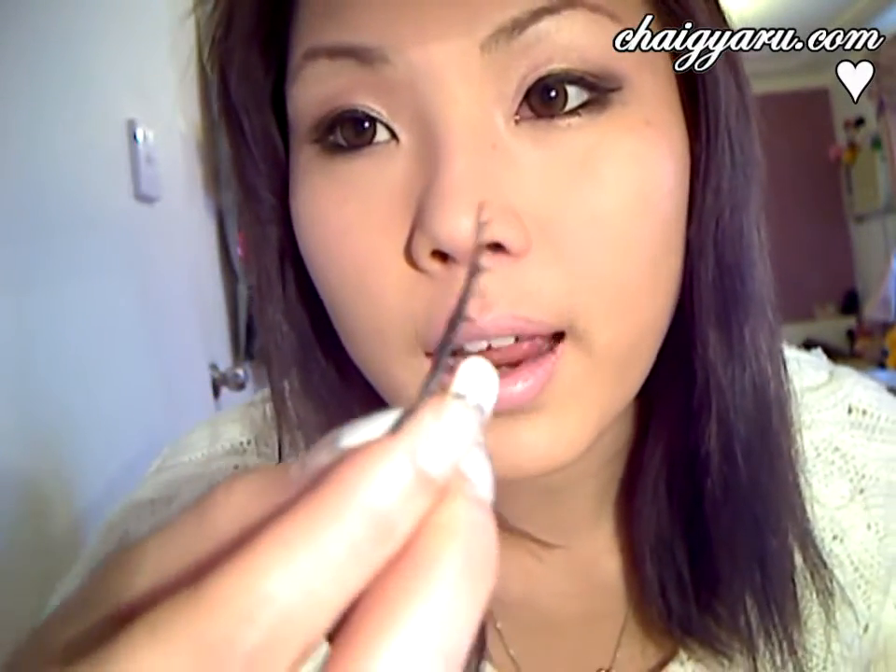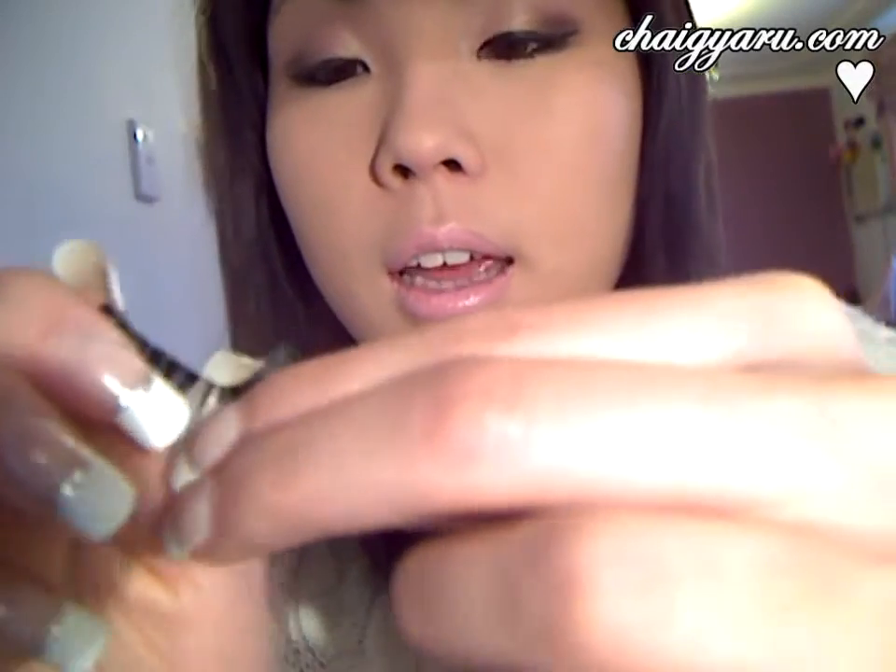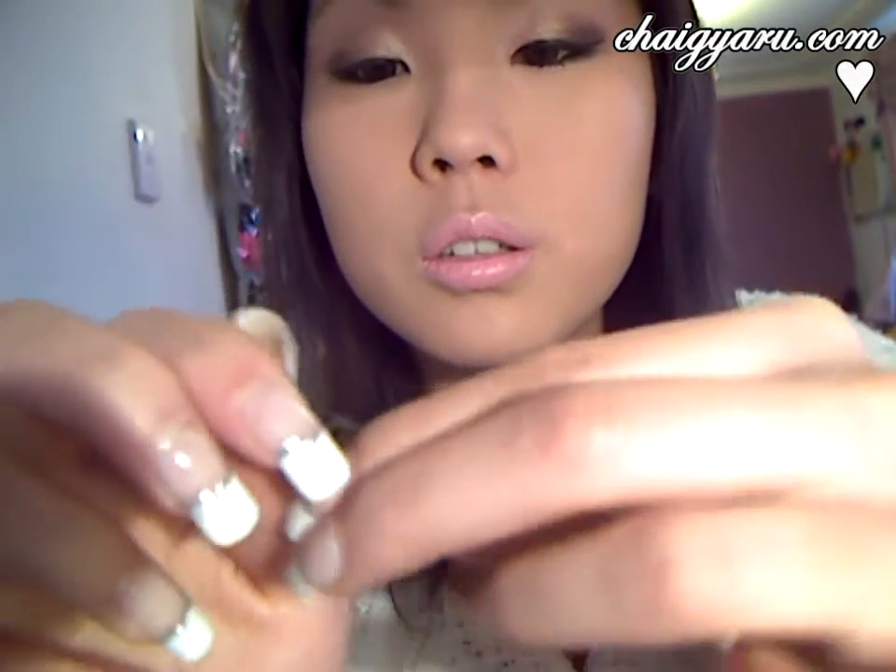I don't like waiting for the eyelash glue to dry because I put such a thin layer on that it's not necessary. If you're putting a really thick layer on, then definitely wait for it to get tacky. But just before you stick it on, make sure you bend it again.